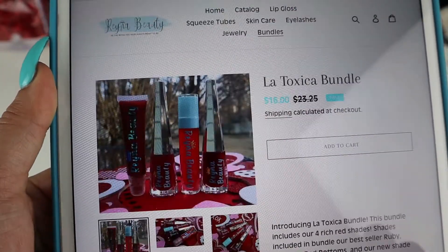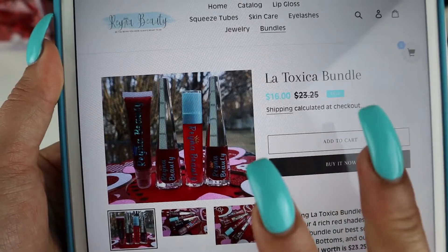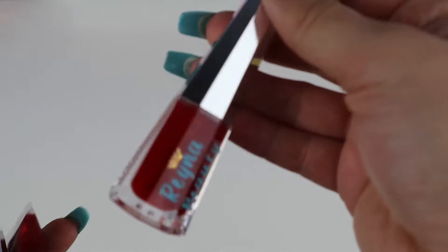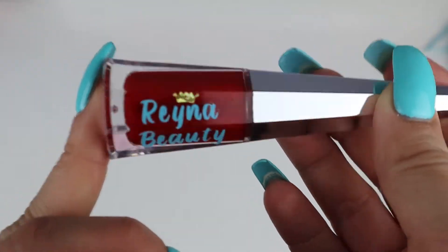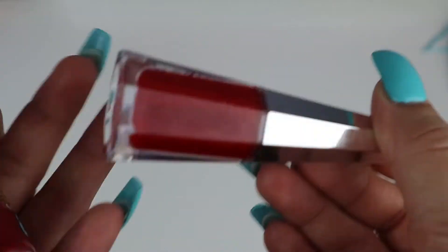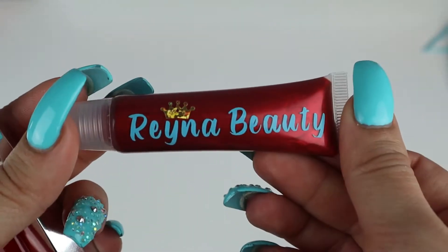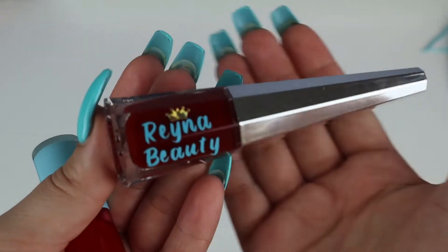For this order, she ordered our new La Toxica bundle, which includes all four of our red lip glosses. I'm going to quickly show you what's included. We have Rudolph, one of our new lip gloss shades — it's a red with gold glitter. Red Bottoms is also one of our new shades.